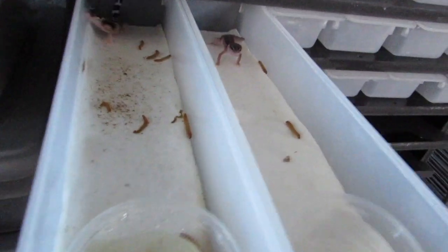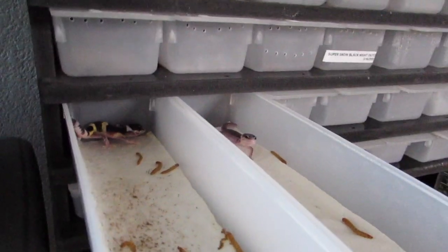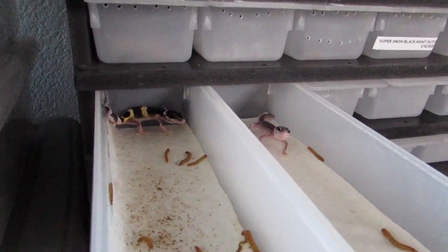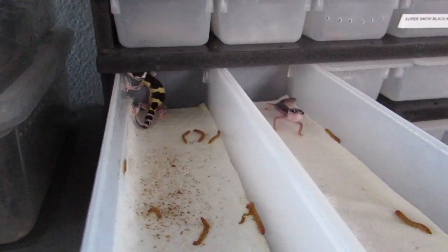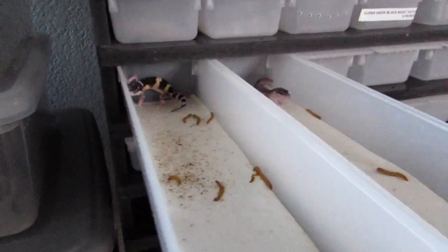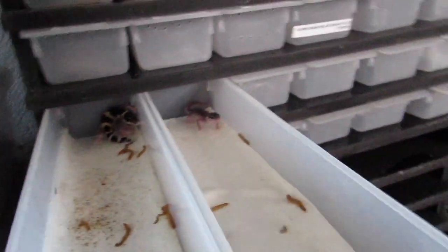I stopped labeling because I ran out of time. Right here we have a black knight outcross eclipse — this was from Apex, who is now confirmed to be a snow black knight eclipse, bred to an eclipse. So we have a black knight outcross eclipse; it might be a snow, kind of hard to tell. This is a project with me and my buddy Trent and we'll split the babies. This was the first one to hatch and he's looking awesome.